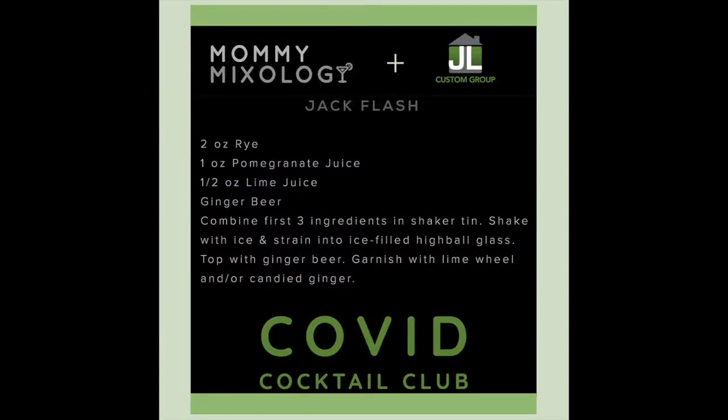It's a rip on a Kentucky mule with rye in it. If you don't have rye sitting around, you can use bourbon, but Jason and I were both drawn to the rye because of the spicy notes with the ginger beer — there's a lot of sweet going on, so we thought bourbon may be a little bit much. This is going to be a really simple, easy cocktail that we hope you will enjoy. This cocktail is called the Jack Flash, not to be confused with the Jumping Jack Flash, which is a different cocktail. I don't know why this is called the Jack Flash, but it is.